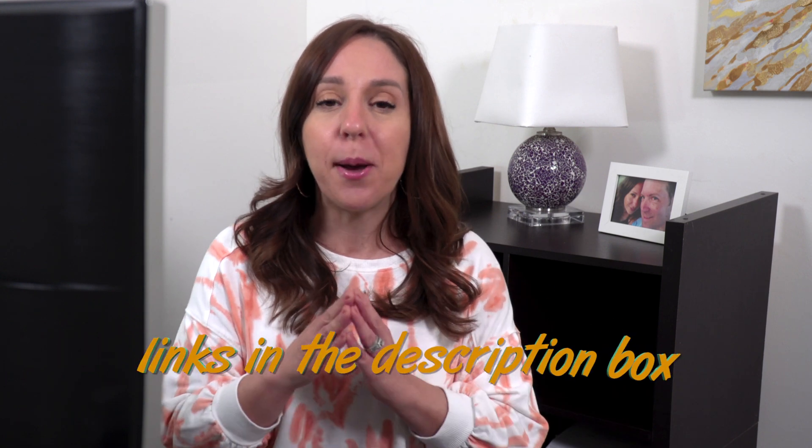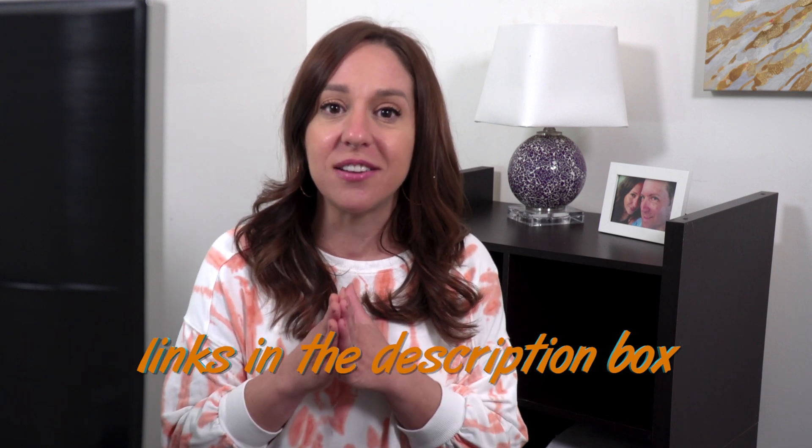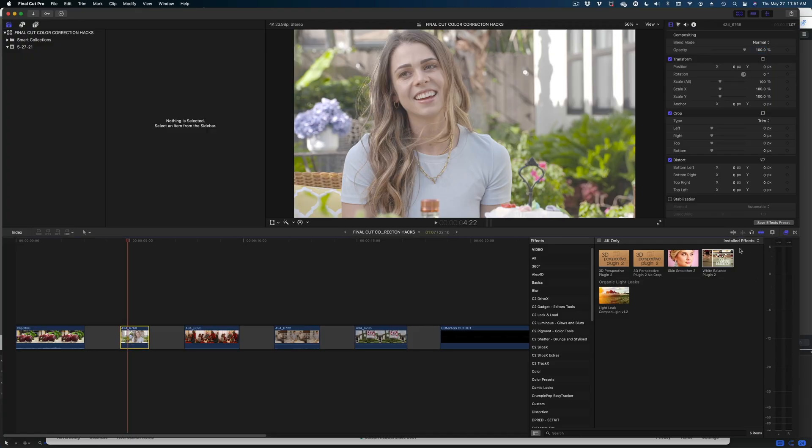The next hack involves a plug-in — it's the only plug-in in this video, I promise. It is the best value at $20 and it's called White Balance Plug-in 2 from fcpeffects.com. I downloaded this plug-in ages ago and I still use it all the time. All the editors in my office use it as well. It's such a great plug-in — you just drag and drop it like any other clip.